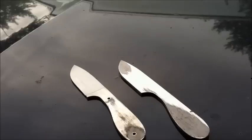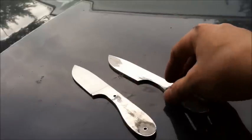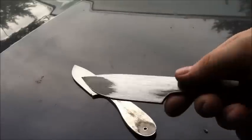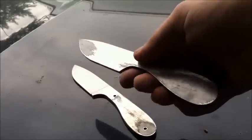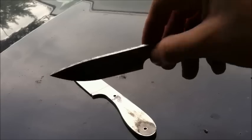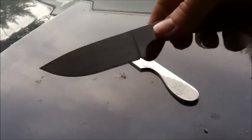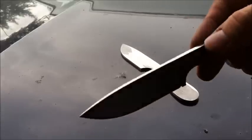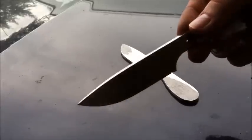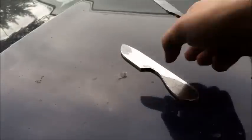Hey everybody, this is White Bone Knives. Today we're going to show you how to put a knife bevel on one of your blade blanks. Here's what we're going to start off with — just a piece of bar stock, 1 and 1/8 inch thick. And it's going to be turned into this. See the nice bevel on there? Just a full flat grind. And it's not that hard to do, so here we go.